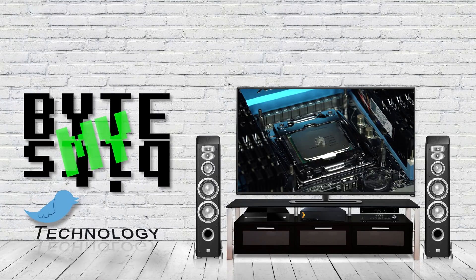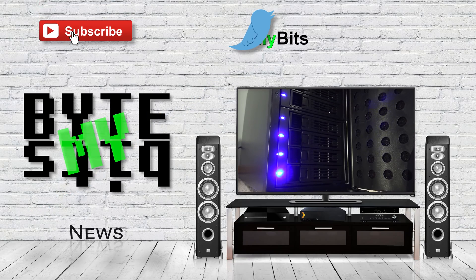So here I am, still continuing my quest to find the perfect Plex media player, and in today's video, that quest has sent me to Kodi. What's up YouTube, Jason here with Byte My Bits, and like I said, Kodi.